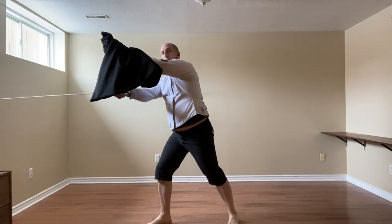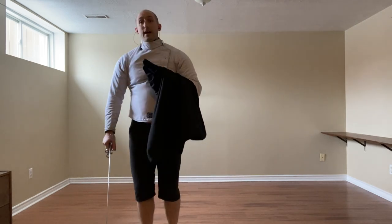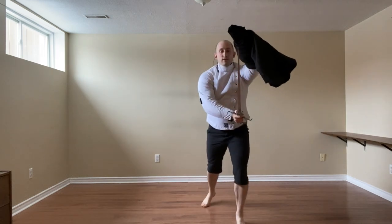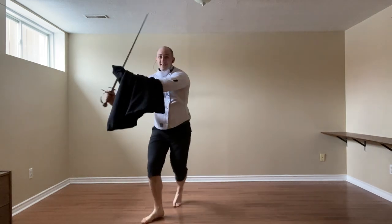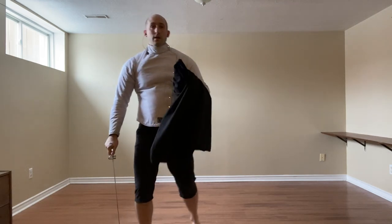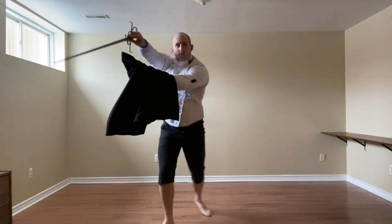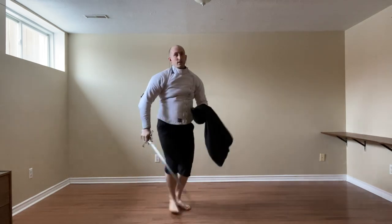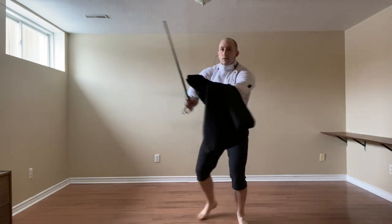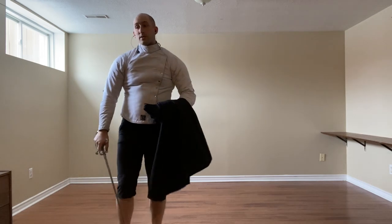Cut the leg or thrust the chest with a punta reversa. And of course you want to get out of there - it's not a great place to be for any period of time - so leave with a mezzo mandorito. The mezzo diverso, verge forward, beat thrust, get out, and then entrare, same thing, and leave with a mezzo mandorito.